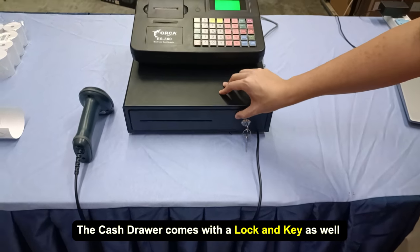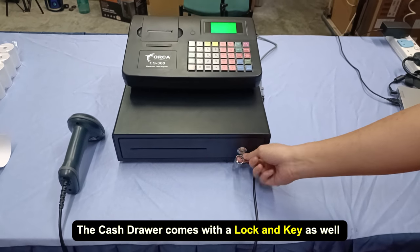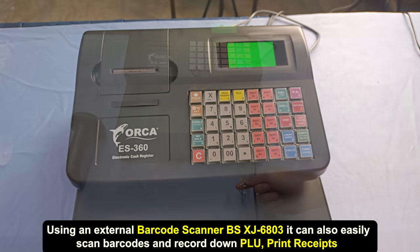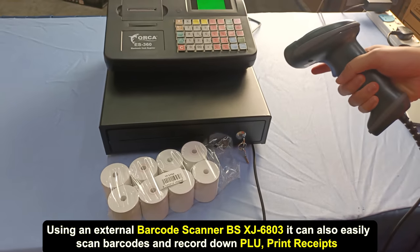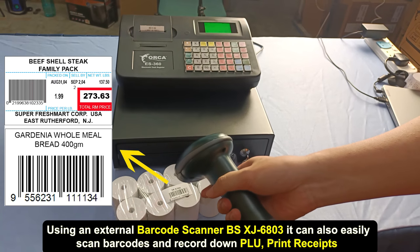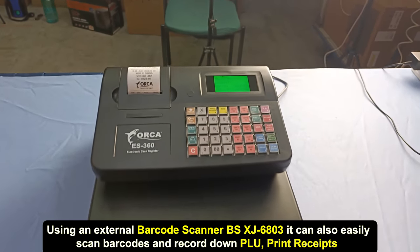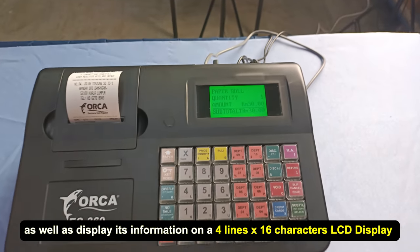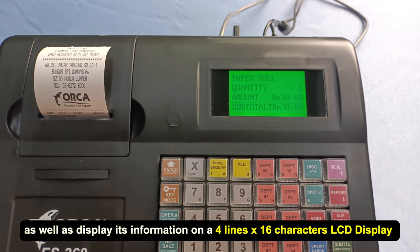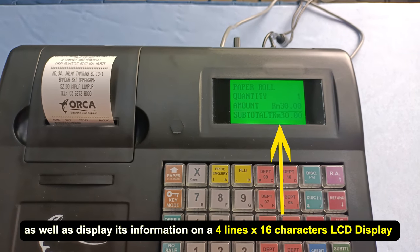The cash drawer comes with a lock and key as well. Using an external barcode scanner, it can also easily scan barcodes and record down PLUs, print receipts, as well as display its information on a 4-line by 16-character LCD display.